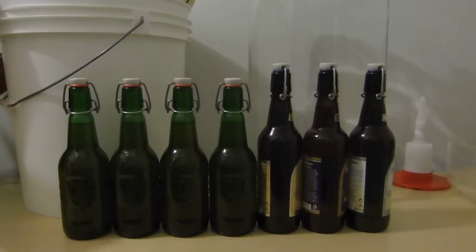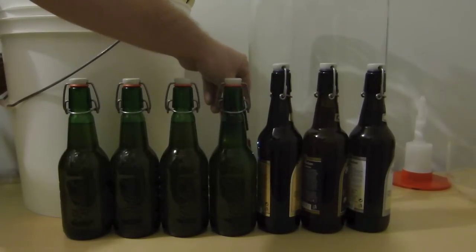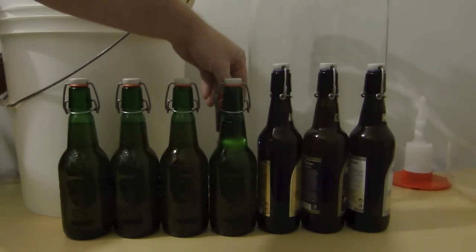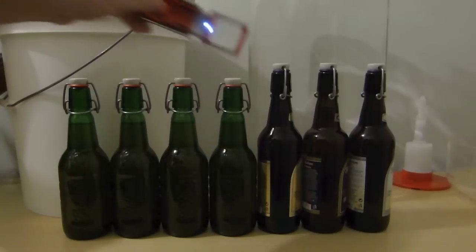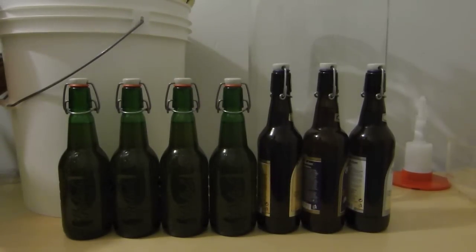Hopefully it'll turn out alright. It's not that bad - it's not even that cloudy. You can see a little light through there. It's got a little bit of cloudiness but not too bad considering I siphoned it right out of the single stage fermenter. This is going to sit for one week to bottle condition, and then I'm officially going to try it on next Wednesday, which will be New Year's Eve.